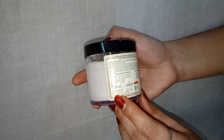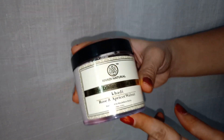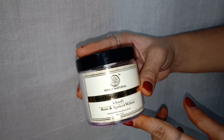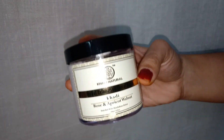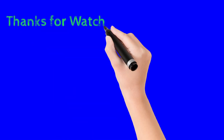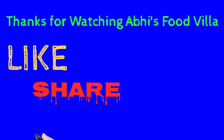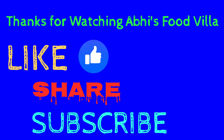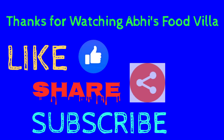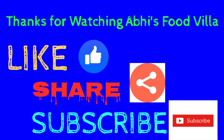The price of the product is 390 rupees for 100 grams. I have been using this product for a couple of months and it has given great results to my skin. All Khadi products can be used by both men and women, and this facial scrub is no exception. This is not a sponsored video. If you found this video useful, hit the like, share, and subscribe buttons to my channel Abhi's Food Villa. If you have any suggestions, let me know in the comments — thank you for watching and take care, bye.